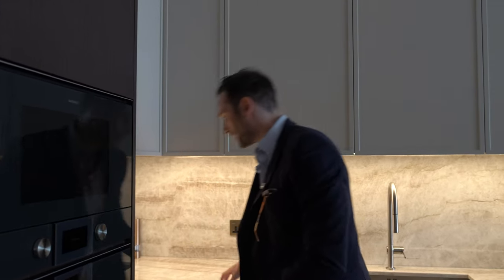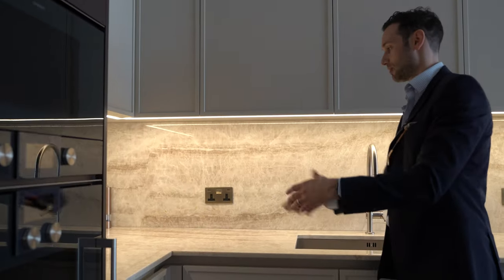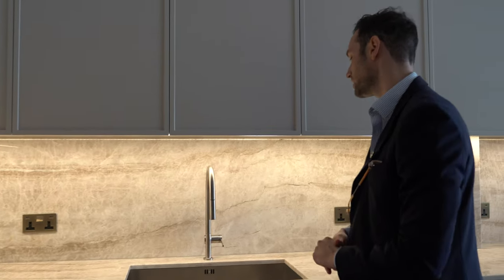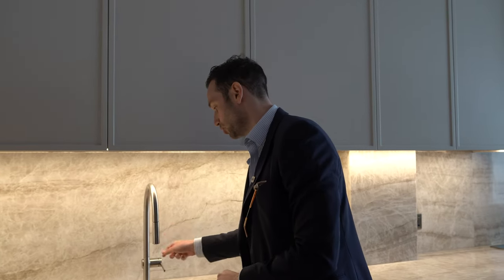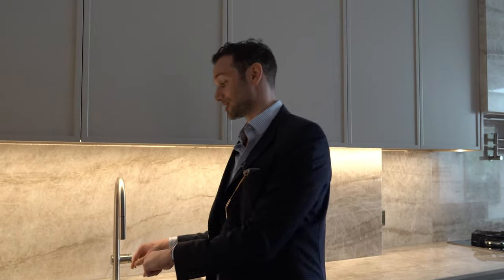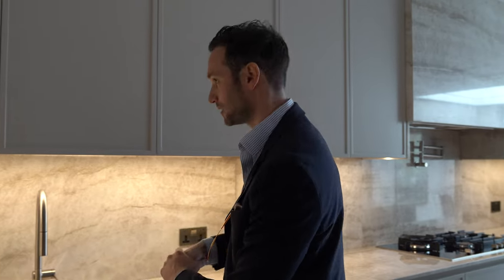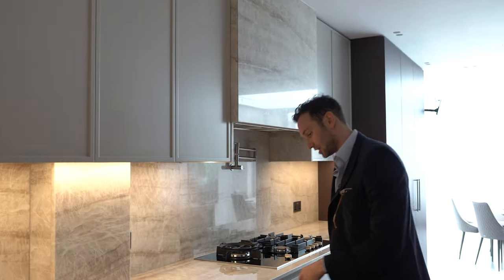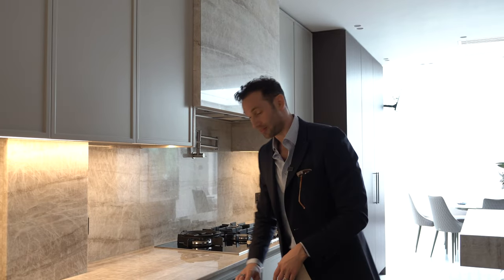The worktop comes around and there's perfect prep space — so much room here. Then into the biggest sink in the kitchen: a 700mm wide 1810 Company sink with a stainless steel mixer tap that also has a spray feature, really handy for getting into the corners of a 700mm wide sink. Loads more wall storage and drawers internally divided for cutlery.